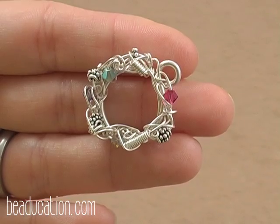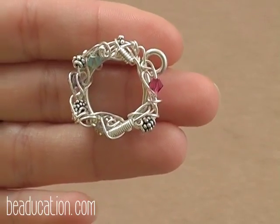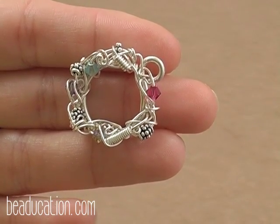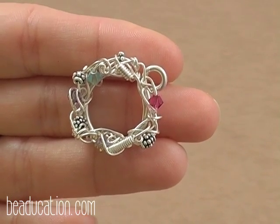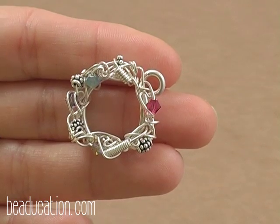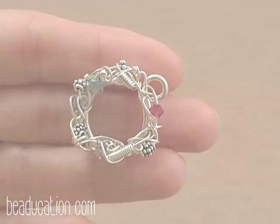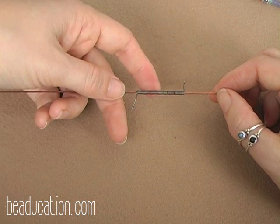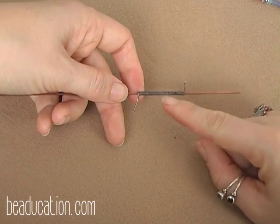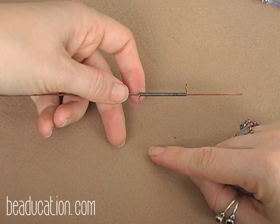I wanted to show you a finished toggle so you can understand why we're about to build a coil and where it's going to apply. See this coil right here and right here? It looks as though we are working along in the sculptural work and built a coil right there, but it's actually quite difficult to do that and get it this tight. So let's do it the easy way — we're going to build a coil off of this piece and cut it up into smaller coils that we'll then treat as beads and incorporate them into the wire work just as we would the crystal beads or the Bali silver beads. Please take a second and view the coiling freebie we have on beachcation.com and you're going to coil up one foot length of your 22 gauge wire.